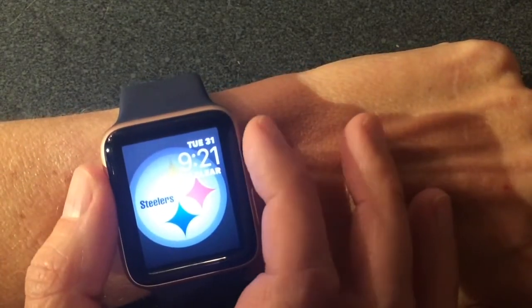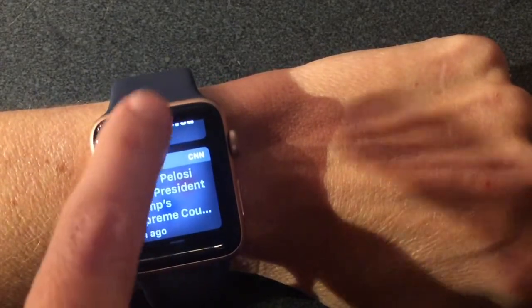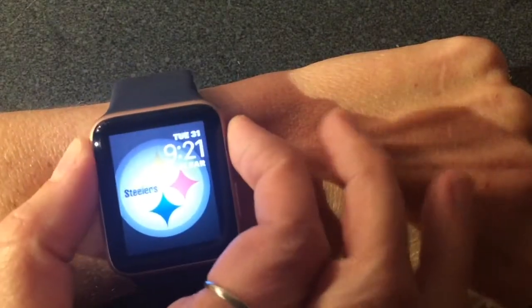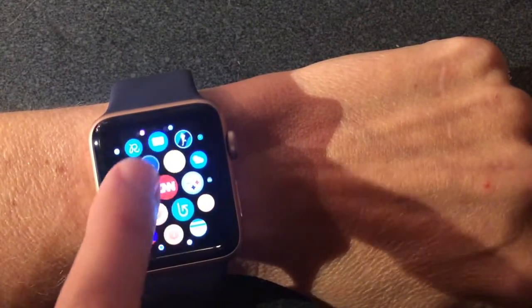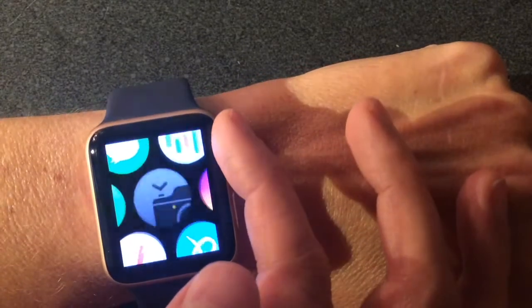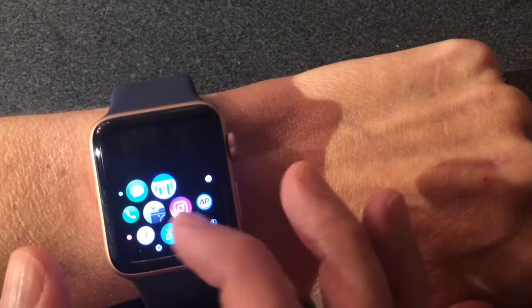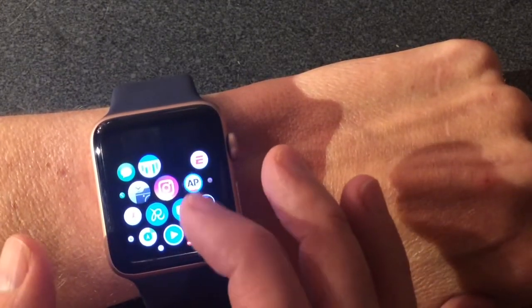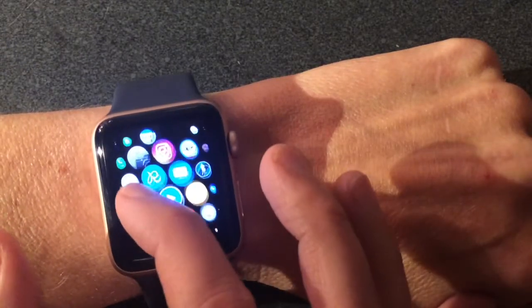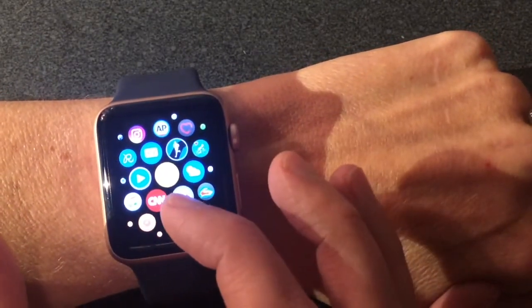Before I turn VoiceOver on, I want to show you how I would get around without it — which is difficult. To get notifications you're just swiping up and down. To get to your dock, you swipe up with one finger. To get to my apps, you can move around freely with one finger. Right now, because of my low vision, I have no idea what these apps are. You can zoom them, but I still can't tell what they are. I could maybe set them up in the app on my phone and remember where they are, but that's pretty difficult — there are so many. VoiceOver is just my answer to using the watch independently without a magnifier.